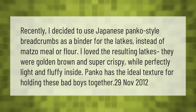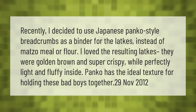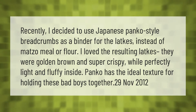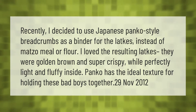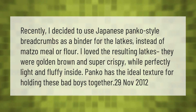I recently decided to use Japanese panko-style breadcrumbs as a binder for the latkes instead of matzo meal or flour. I loved the resulting latkes — they were golden brown and super crispy while perfectly light and fluffy inside. Panko has the ideal texture for holding these together.